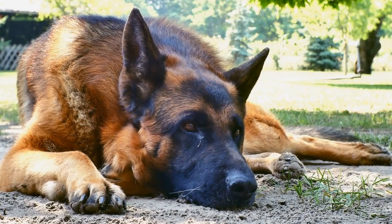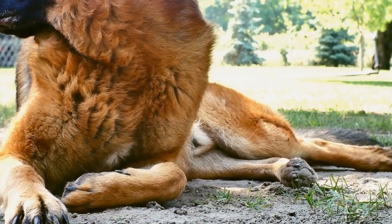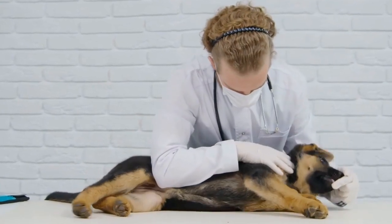Nine: Trim any excess fabric, leaving a small hem on the bottom edge for a finished look. Ten: Turn the sweater right side out and it's ready to be worn by your furry friend.